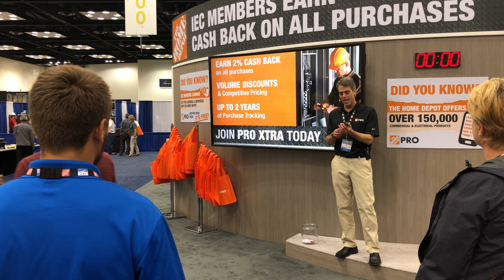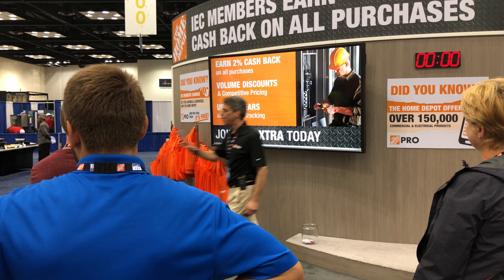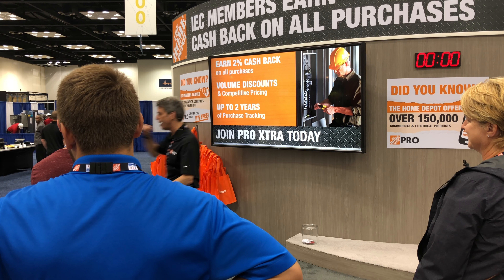I will give this $10 Home Depot gift card right now to the first person to shout the right answer to this question: How much does Pro Extra cost to join? Nothing. A number of you gave different versions of the right answer at the same time. The correct answer is nothing — it's free to join. I'm going to give it to this gentleman because he hasn't won anything yet.